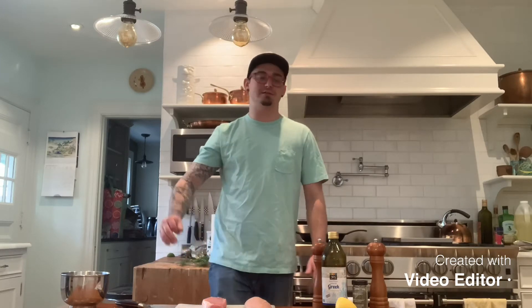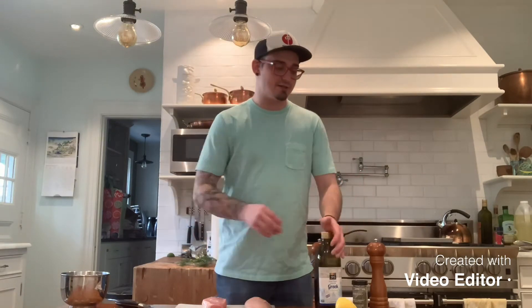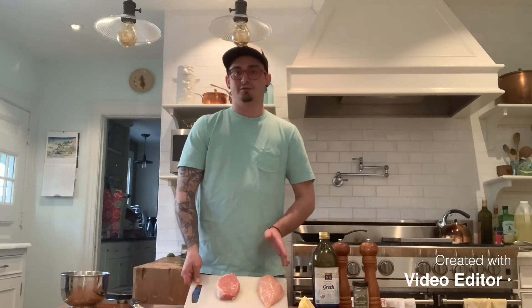Our tzatziki is in the fridge chilling out. We are going to now get our meat marinating for the souvlaki. Greek souvlaki marinade is very, very simple. All that goes in it is lemon juice, oregano, olive oil, salt and pepper. That's it. I have here a chicken breast and a pork loin. I'm gonna chop these up into bite-sized pieces, throw them in the bowl, and then we'll get the marinating going.